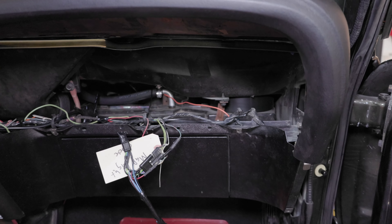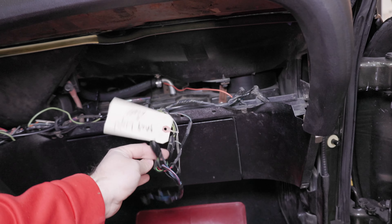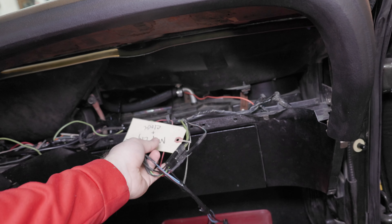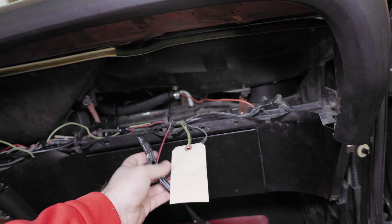When I put this car together the first time I knew I was going to get to this at some point, so I do have everything labeled. It looks like right here is where the map light is going to go. I'm going to double check on the diagram to make sure it's correct, but it should just connect in with one wire.